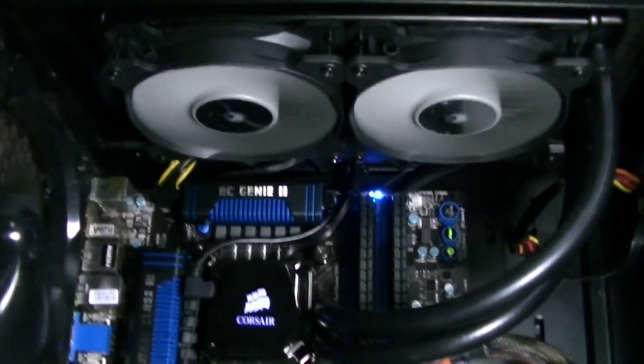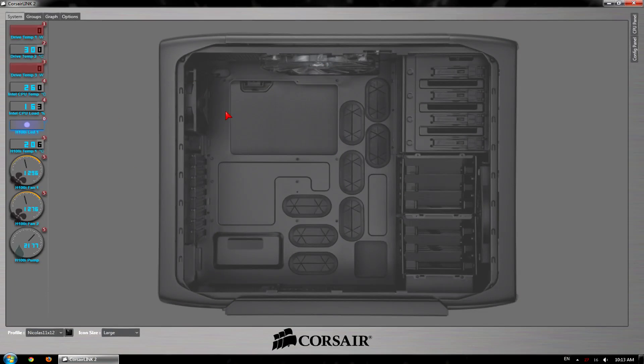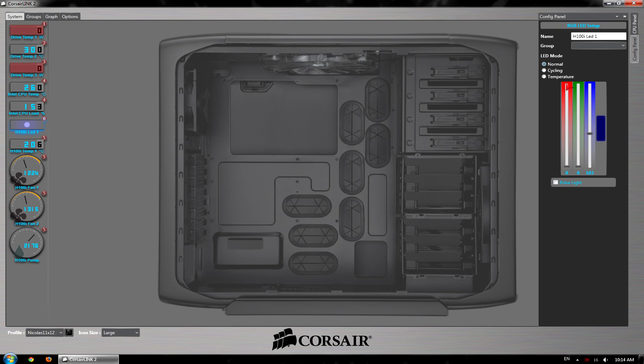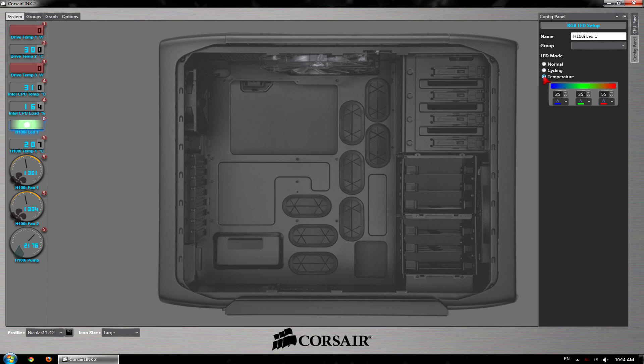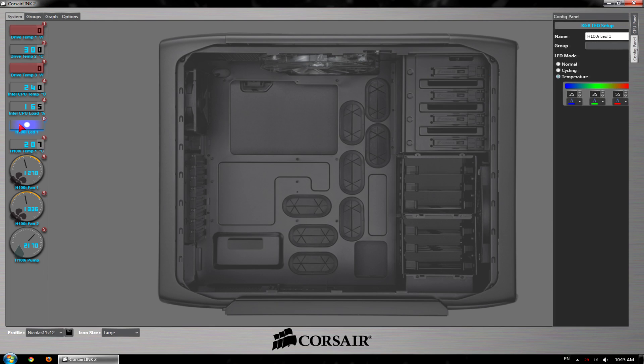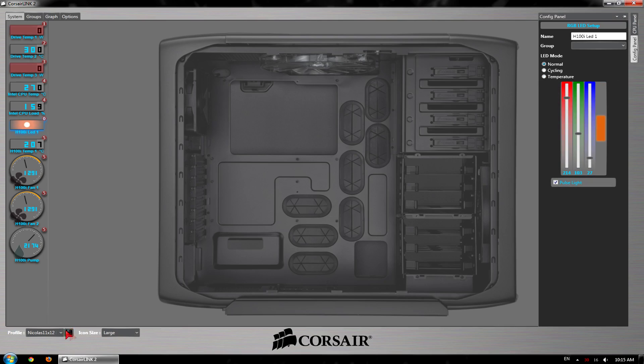Let's take a look at the options in the Corsair Link software. In here you will be able to monitor the H100i temperature, the pump and fan speeds if they are connected to the pump fan controller. You can choose from different presets or force the fans to spin at a specific speed. A fantastic option is the H100i LED color mixer — you can choose from lots of different colors and also change the LED mode: normal, pulse light, cycling, and temperature. Temperature mode will change the LED color depending on how high the CPU temperature currently is. Corsair did a fantastic job here and enthusiasts love features like that. You could also save your own presets.